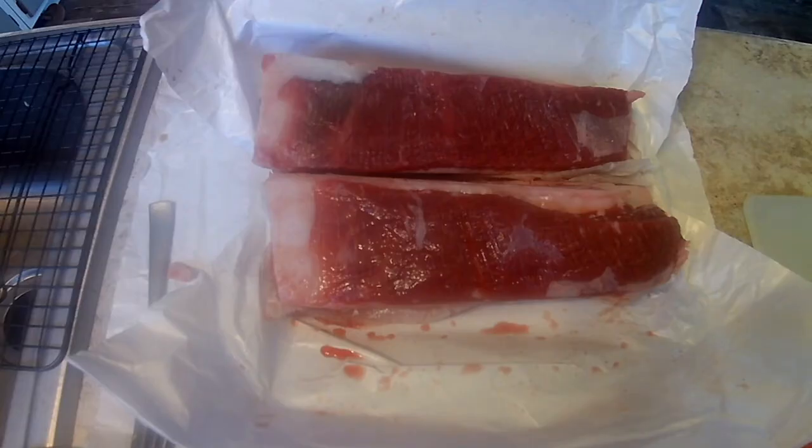Hey guys, Brad with Red Beard Seasonings here. Today we are going to smoke some beef short ribs.